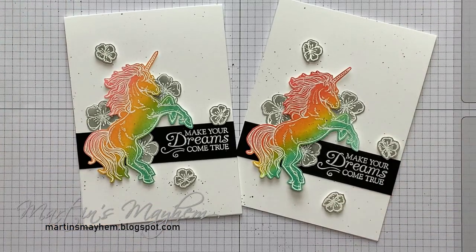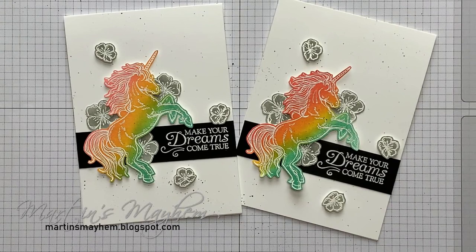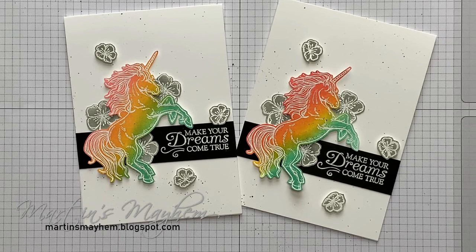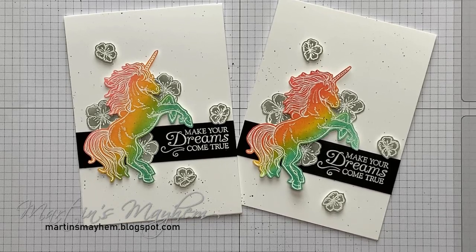And there you have today's project. Please don't forget to check the description bar below where a full list of items used are available, as well as links to my online store for you to purchase them for yourself. While you're down there, please like, comment and subscribe to my channel. And why not share to your social media so everybody can see how super quick, easy and fun it is to create this card using this technique. I'll see you around. Bye.